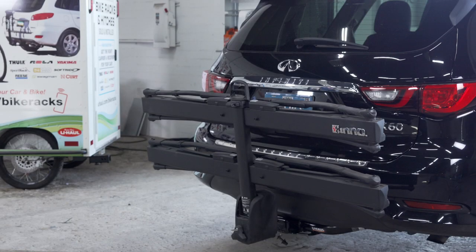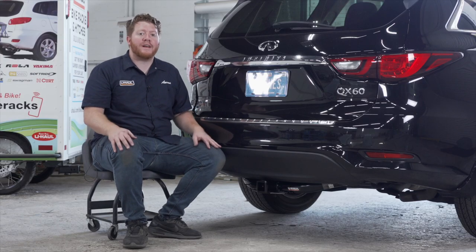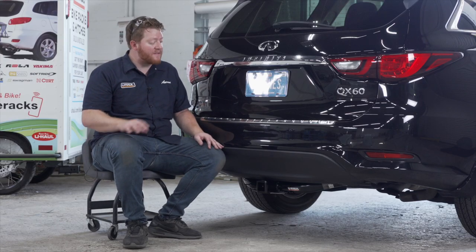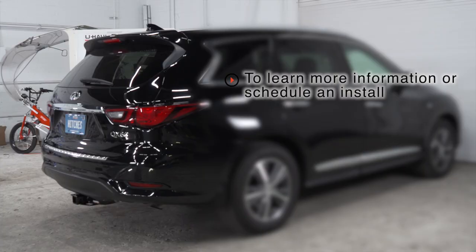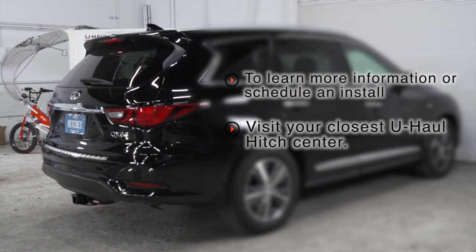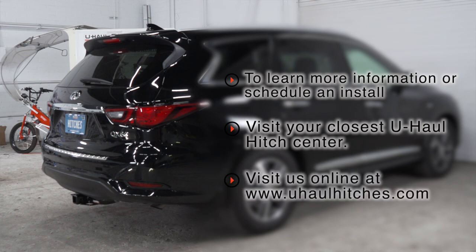Such as a bike rack and cargo carrier. That wraps up our install and our video — thank you for watching! If you have any questions about this product, or if you'd like to schedule an installation with a U-Haul hitch professional, you can visit your closest U-Haul Hitch Center or visit us online at uhaulhitches.com.